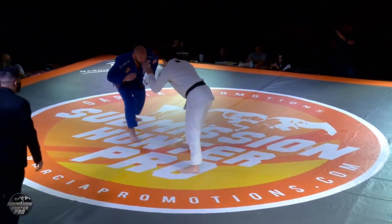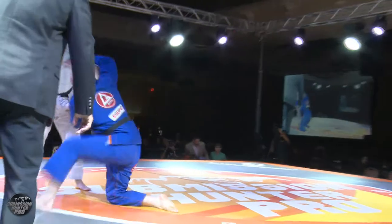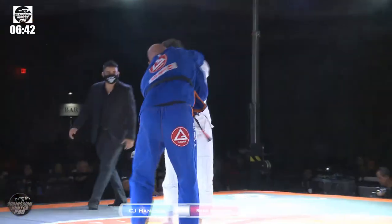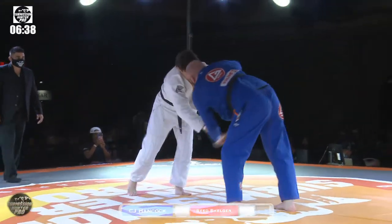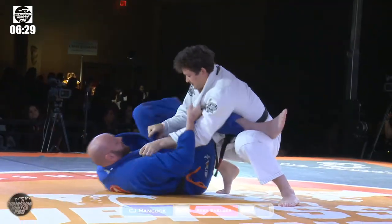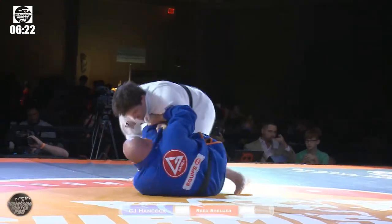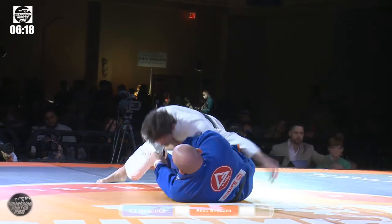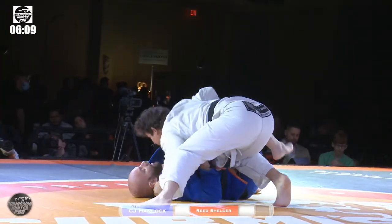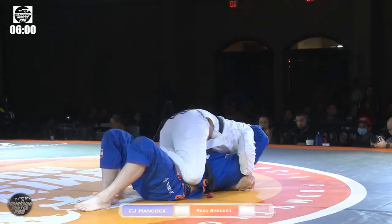All right, here we go. Nice little snatch down from Reed. Nice guard pull — that was pretty smooth. Yeah, I'm impressed. He almost had it too. I think if he would have pulled that arm across, he may have had it. Really good hip pressure and passing from Reed. He's got this knee stacked position, working that outside, probably bringing the legs together. Very nice outside passing — I should say redirection passing. Those are some really nice calculated grips. That's actually one of my favorites for passing — the high knee grip.